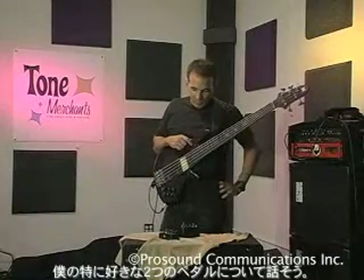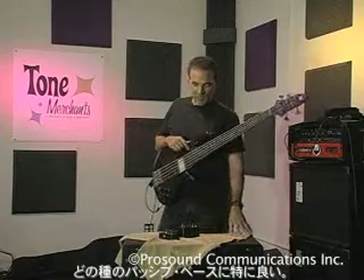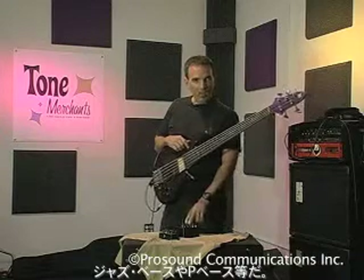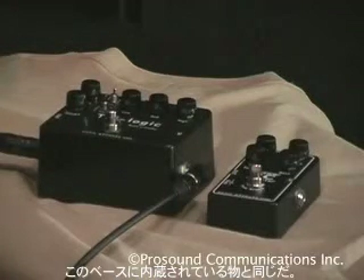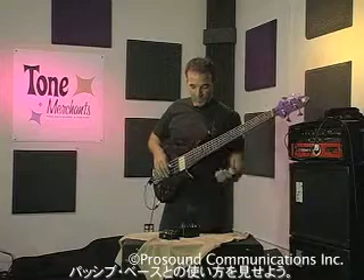I want to talk about my two favorite effects, especially for any kind of passive bass — jazz bass, P bass, that kind of thing. The first fantastic thing to talk about is the Trilogic Bass Pre. It's basically what's in this bass right now, but I'm going to show you what you can do with a passive bass.